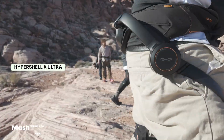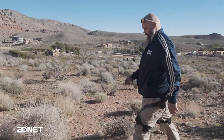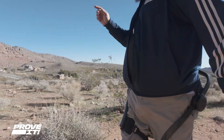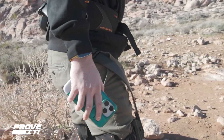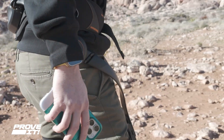Today I spent some time with the Hypershell X Ultra Exoskeleton. We took a hike up into the hills of Las Vegas into Red Rock Canyon. It's designed to help those of us who want to experience hiking and fitness but maybe aren't quite there yet. The exoskeleton has motors in the hips that allow you to be a little less exhausted as you move through.